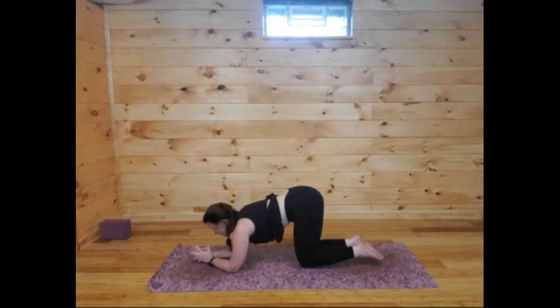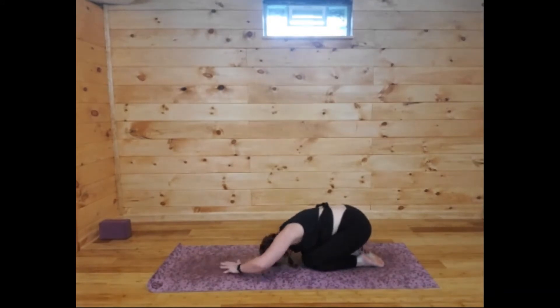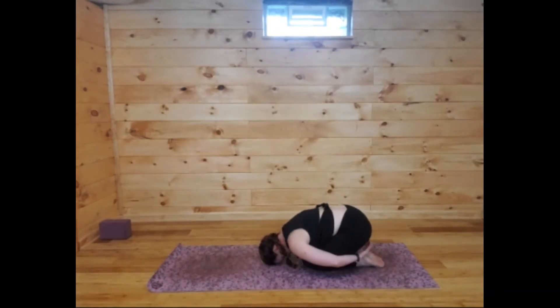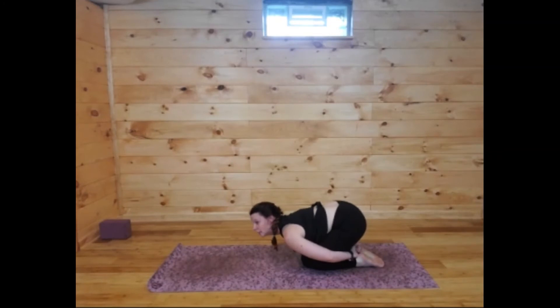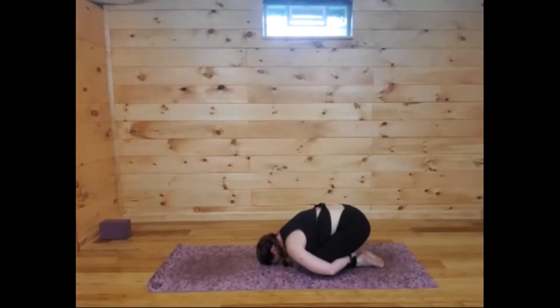From here, bring the knees back down to the mat, sit back into a child's pose and take a bit of a break. Wrap the arms around behind you — hands rest on your feet or under your legs. I sandwich my hands between my calf and thigh and let the shoulders roll forward. We're going to be here for about four rounds of breath. Inhaling nice and long and letting go of any tension.